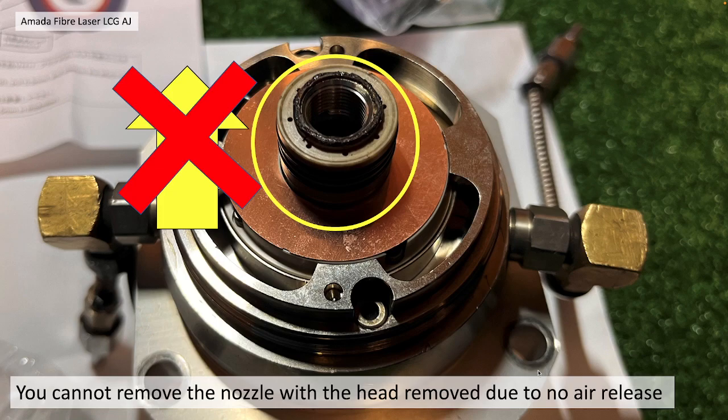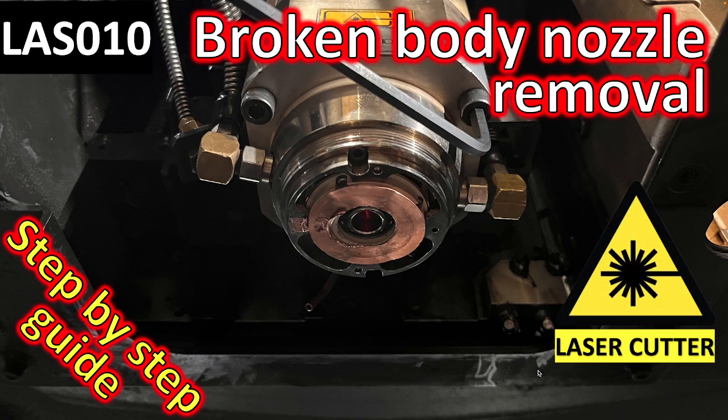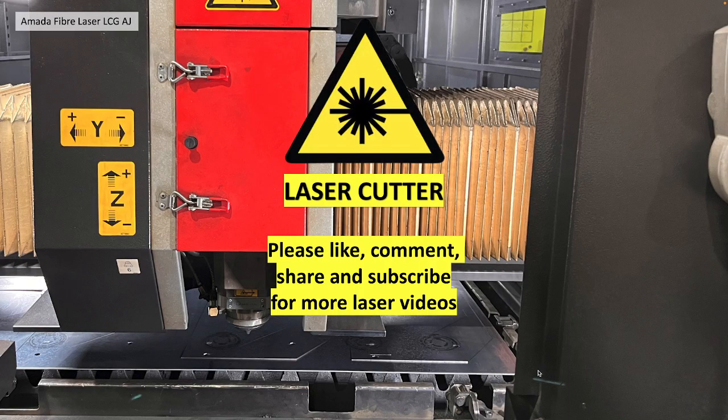You cannot remove the nozzle with the head removed, due to no air being present to trigger the air release. If you have a broken nozzle, take a look at video LAS 010 — there should be a link here — which will show you how to remove a broken nozzle body.